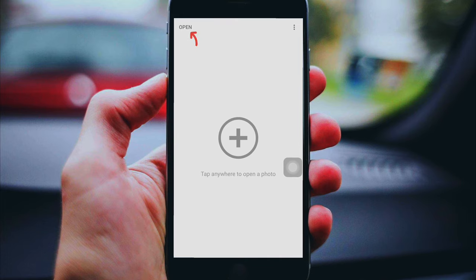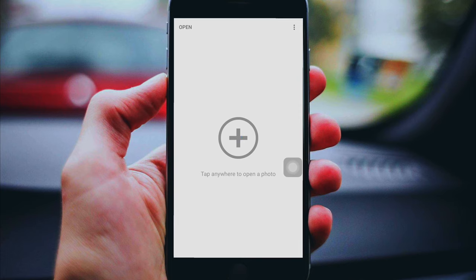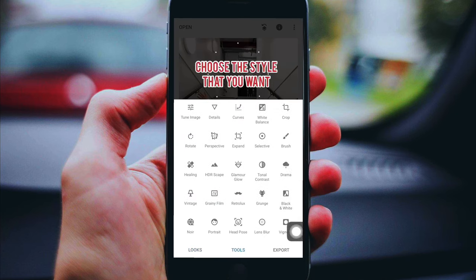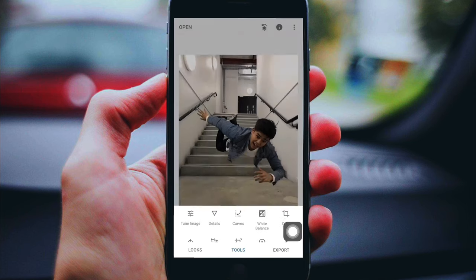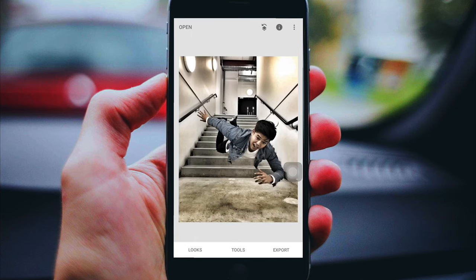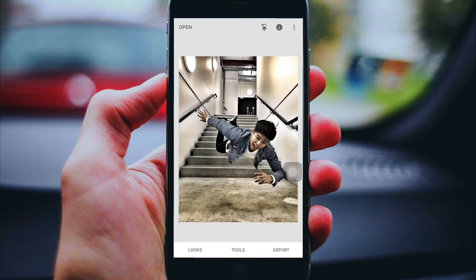Click Snapseed, tap the open button, and find the photo that you want to edit. There are a lot of presets here, so just choose the tone that you want. I really love this second one — the Drama too — I think it looks good. Just click export and save a copy so you have another copy.